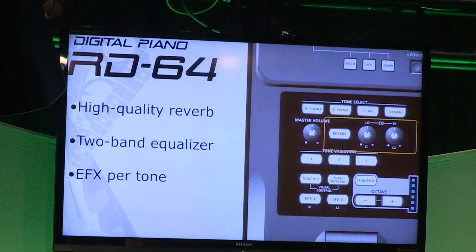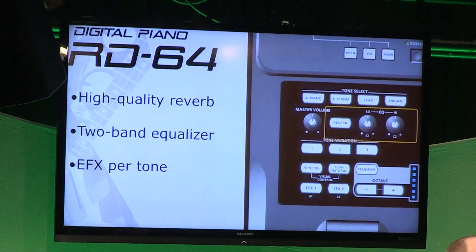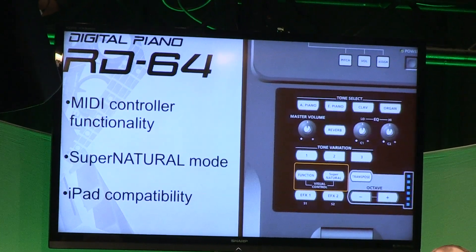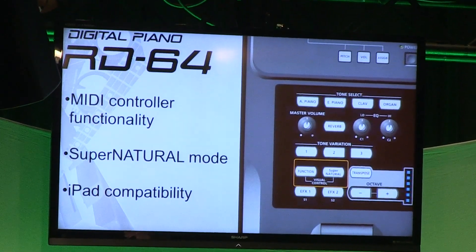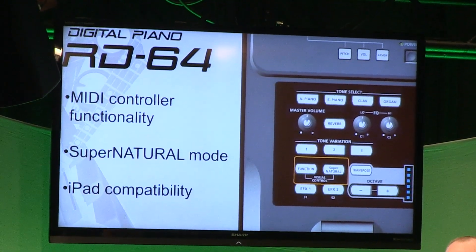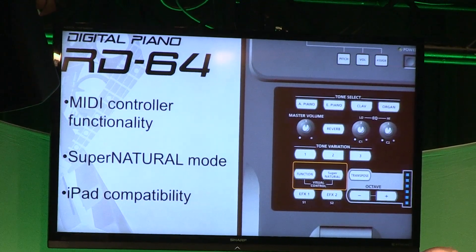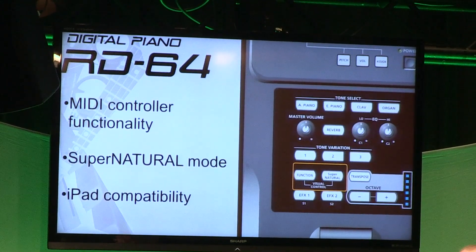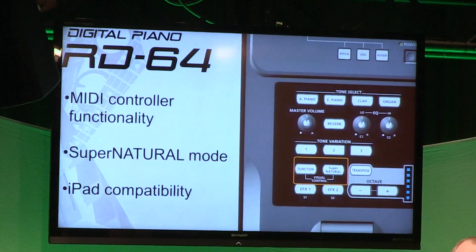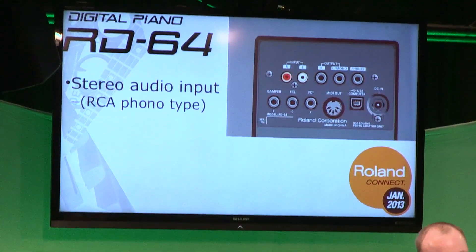The RD-64 has onboard EQ, reverb, and different effects controls tailored to each sound. You can also use it as a MIDI controller, which is important, and if you're using something like the Integra-7 you can use the RD-64 as a SuperNATURAL controller as well. And if you're running any apps on your iPad, you can connect the RD-64 to an iPad and control from there.